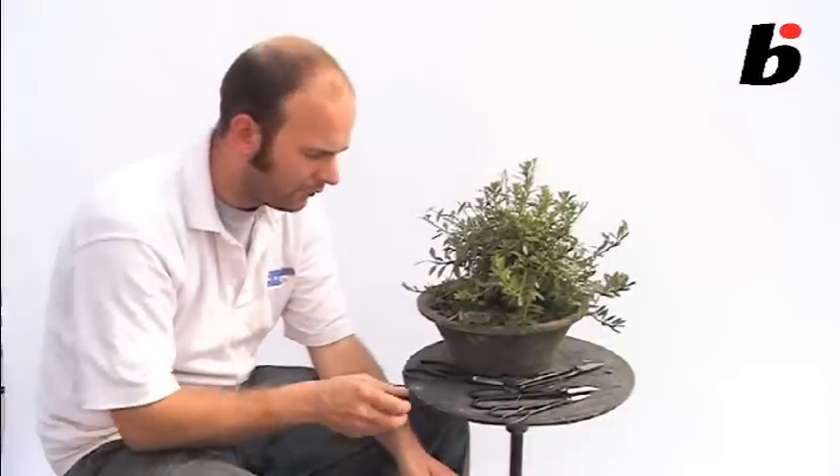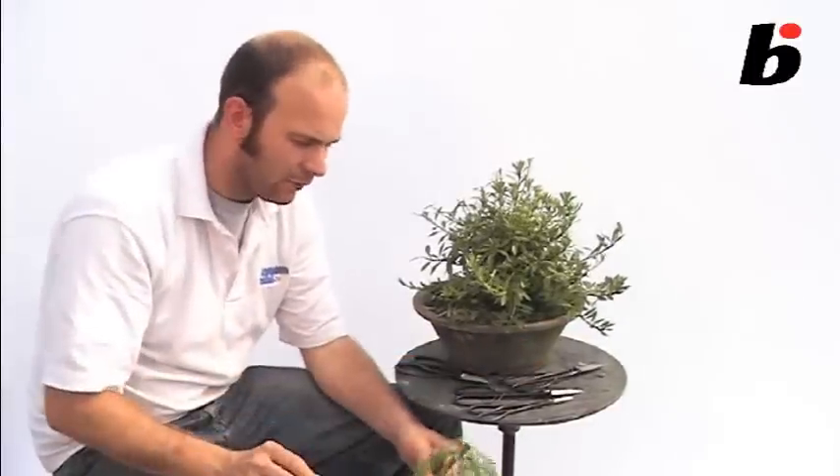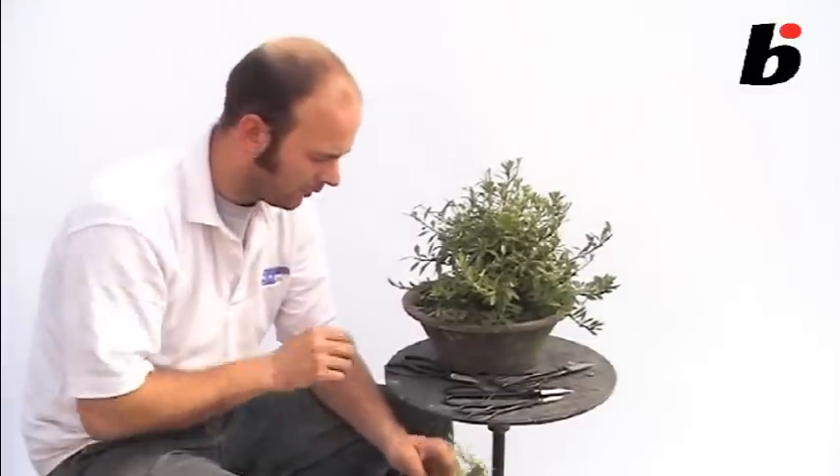So now we're going to look at scissors, and for the beginner there can often be a bewildering range of scissors available for bonsai. Each of them has their own specific purpose, and we'll look at those.